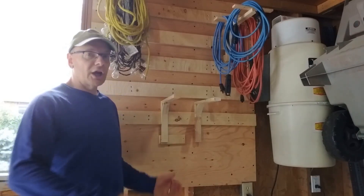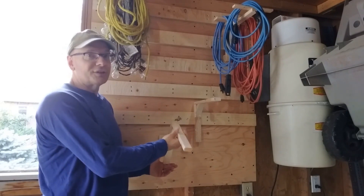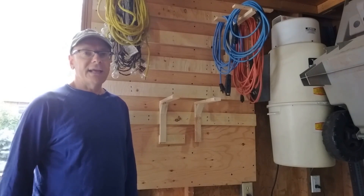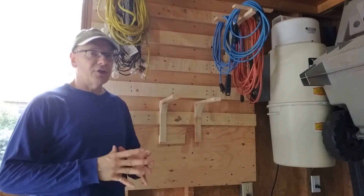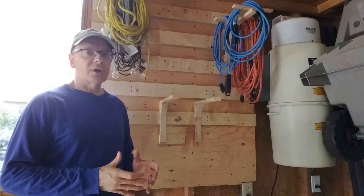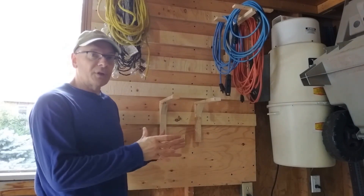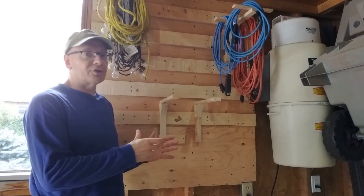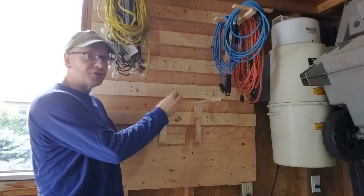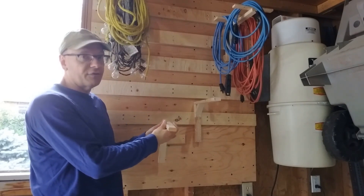Today I want to show you a way that you can lock your French cleat holder so that when you take something off, the holder doesn't come off of the French cleat. It's Dave from Upgrade Your Home DIY. Using a French cleat wall is a great way to have flexible storage, but the challenge a lot of us run into is that when we put a holder on the wall, if it's a shelf bracket or a holder for a hose, lifting something up can make that bracket come off very easily.